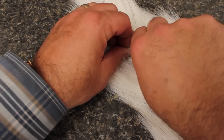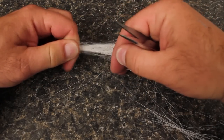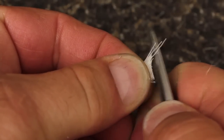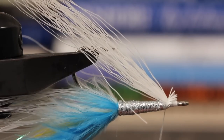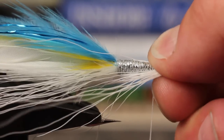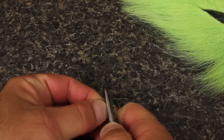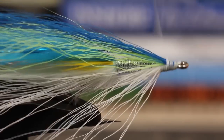Snip a small clump of white bucktail from the prime area just below the tip of the tail. As before, strip out the rats, organize the bundle, and snip the butts off at an angle. Tie them in on the underside of the hook as you did the bucktail at the back of the fly and spread them out with your thumb. Then cover the butts with some nice tight wraps. Repeat the exact same process with a clump of chartreuse bucktail, but tie this clump to the top of the hook. Repeat the process again with a smaller clump of blue bucktail.